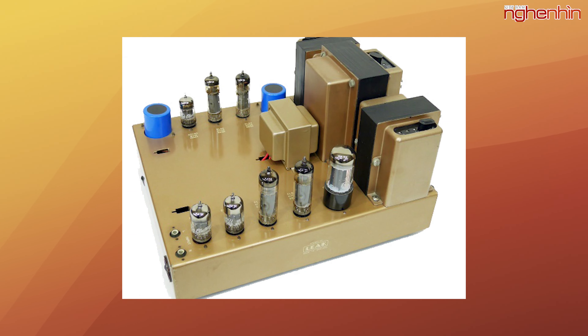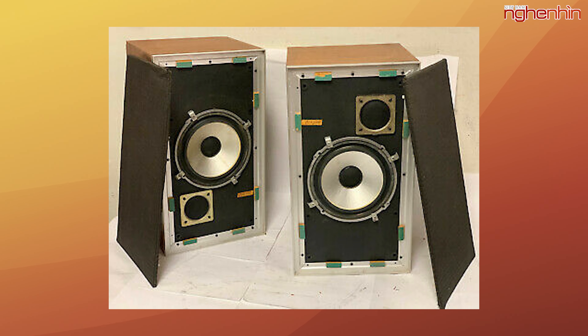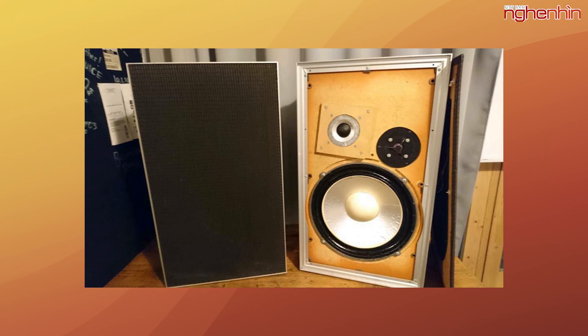Leak được người chơi âm thanh biết đến qua những thiết kế âm ly huyền thoại như ST20, ST50, TL12+, TL25+, và nổi tiếng nhất là Point One. Ngoài ra còn có những dòng loa như Leak Sandwich 250 và 600.